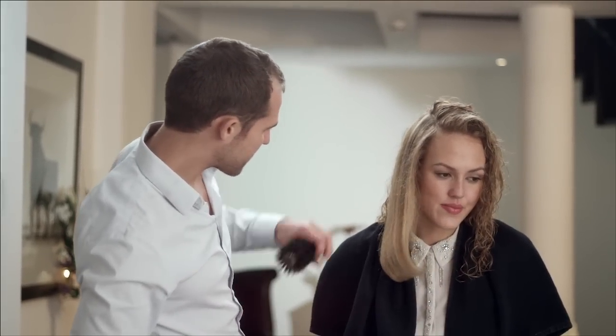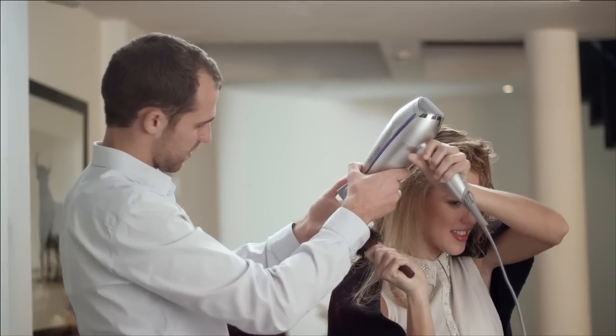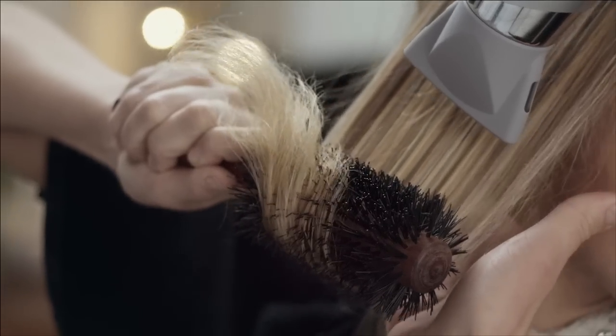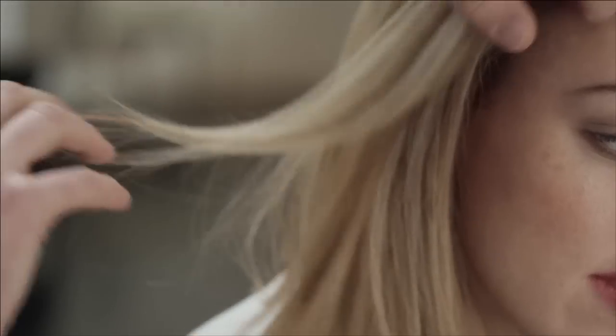So you can see how nice and smooth we're getting there. Fabulous — you've got a brilliant finish on that. It feels amazing, doesn't it? It doesn't look so different, and it doesn't feel like there's any product on your hair. It just flows.